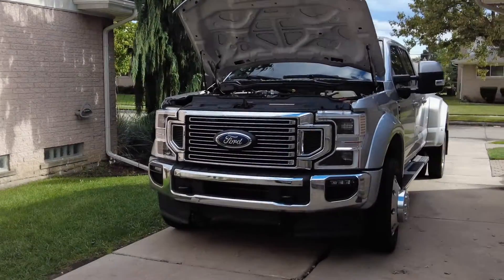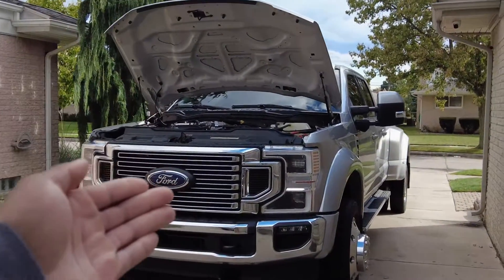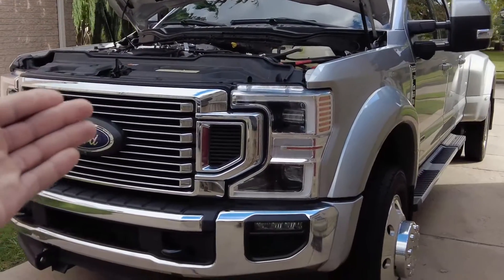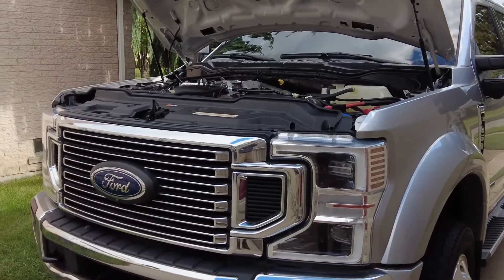Welcome to DS Trucks. In today's video I want to talk about first time diesel owners, specifically Ford Power Stroke diesel owners, but this kind of goes with all diesel trucks.